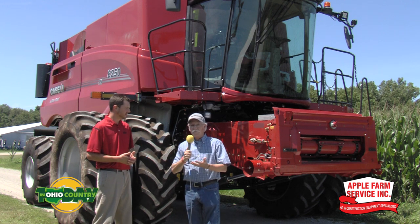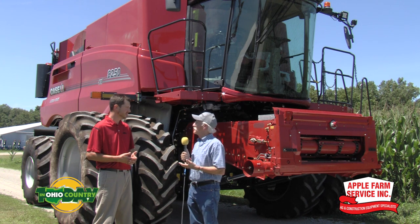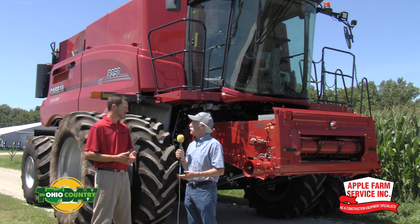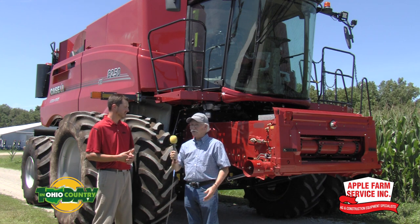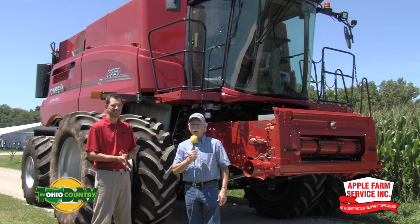We're here at Apple Farm Service today. I know they have a program for that, as well as many of our other Case IH dealers. If farmers want to get more information about what we've talked about, what's the best way? We can always go to caseih.com. We could also go to our dealer website — for instance, Apple Farm Service slash caseih — and there'll be resources there. Even if you don't have a new machine, there'll be resources for preventive maintenance on your other machines. David Booth has been our guest. David, thanks for being with us. Thank you very much. Stay with us — back with more right after this.